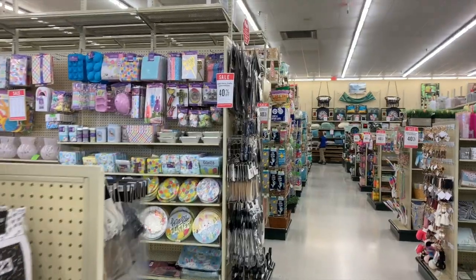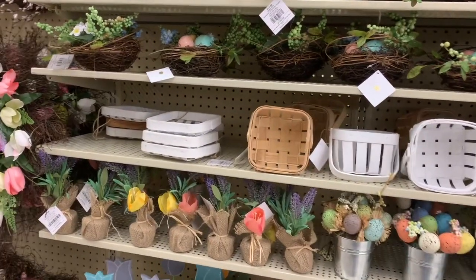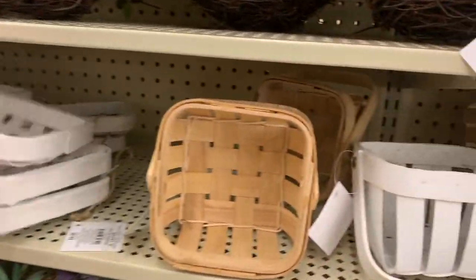I like finding seasonal clearance items that are actually not super seasonal — they're marked seasonal but I can either make them over and use them differently, or they're really neutral. Like I've gotten a white bowl that was in a seasonal line but I can use it for whatever. I'm not really looking to spend a bunch of money today. I have pretty good self-control. Easter stuff is still only 40% off so I won't be getting any of that.